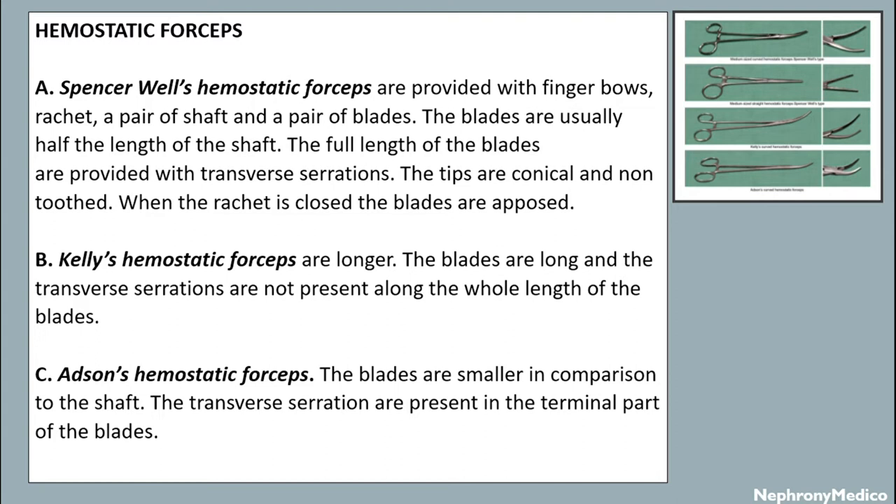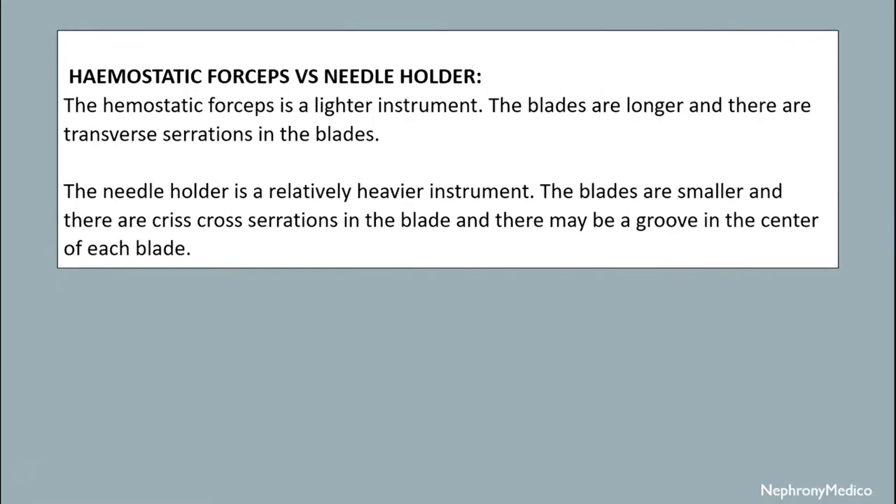Kelly's hemostatic forceps are longer; the blades are long and the transverse serrations are not present along the whole length of the blades. In Adson's hemostatic forceps, the blades are smaller in comparison to the shaft and the transverse serrations are present in the distal part of the blades. The difference between hemostatic forceps and needle holder: the hemostatic forceps is a lighter instrument with longer blades and transverse serrations, whereas the needle holder is a relatively heavier instrument with smaller blades and criss-cross serrations, and there may be a groove in the center of each blade.